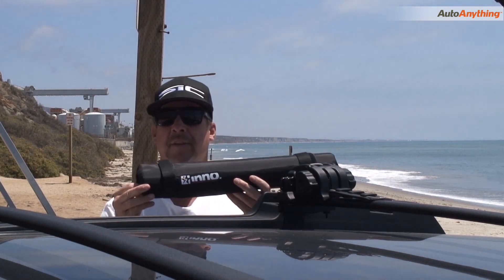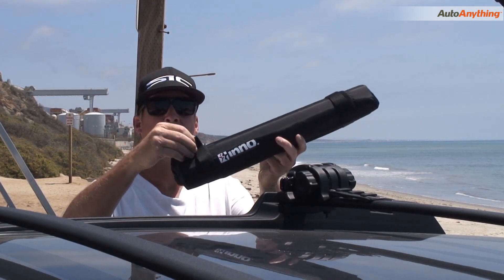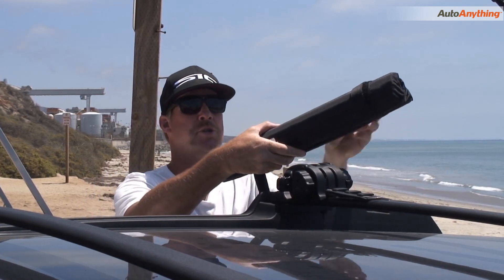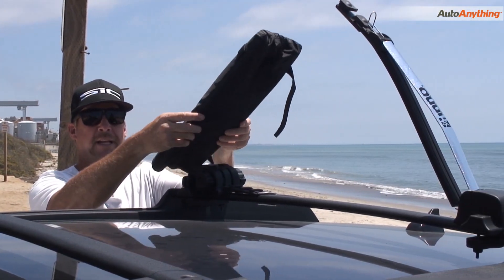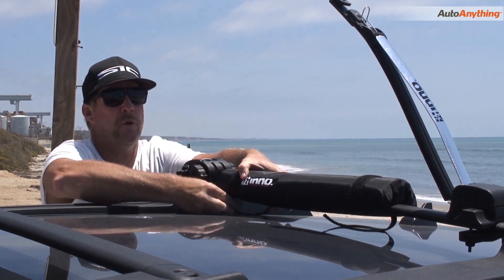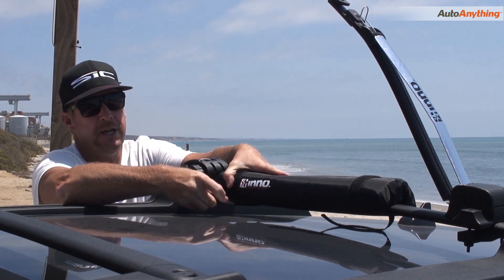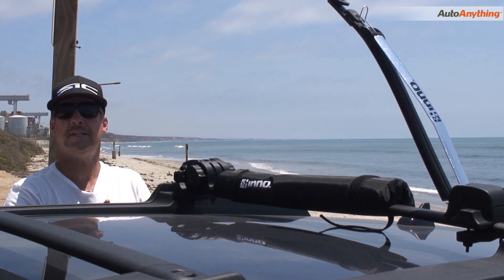This is our rack pad that comes with the INA446. It's a nice foam pad with double Velcro closures. One thing you'll notice when we open it is it's pre-articulated — in other words, it will fit over a variety of rack shapes better than a traditional tubular pad. Velcro attachment, easy as can be.